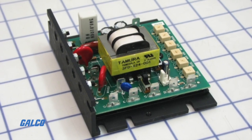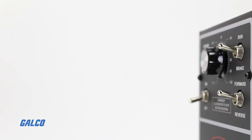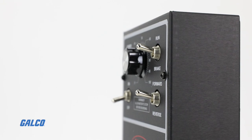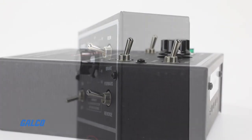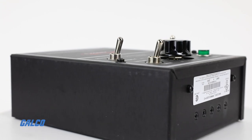Available in both chassis type and fully enclosed versions, MM23000C drives have a small footprint that can integrate into most panels. For harsh environments, the enclosed models carry a NEMA 4X rating.